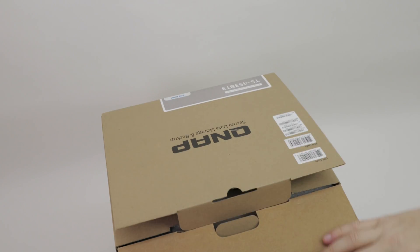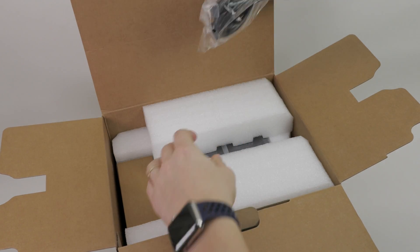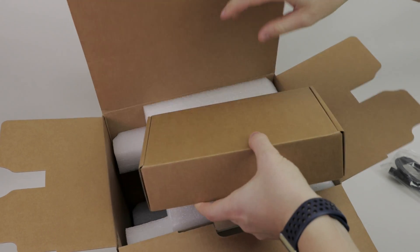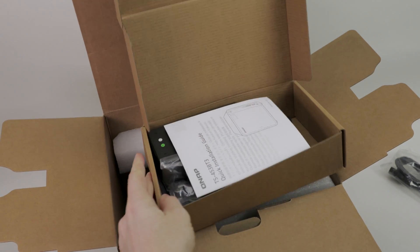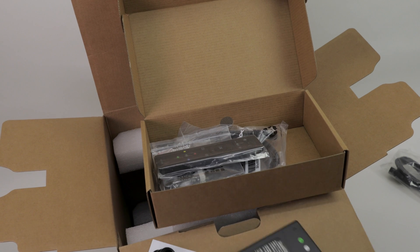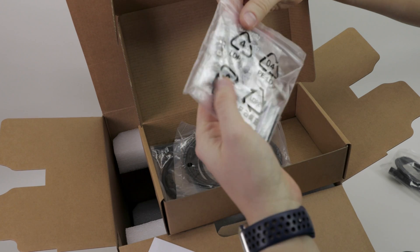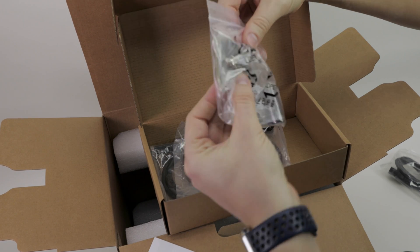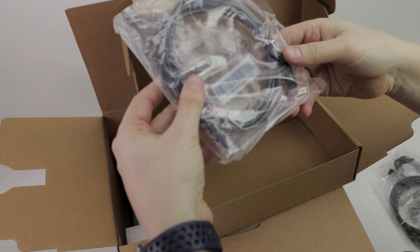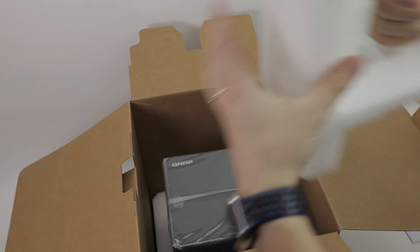Let's see what we have in this box. First, a power plug, then a small accessories box containing instructions, a power brick, a little remote control for the media features, a battery, some screws, an ethernet cable, and another ethernet cable. Now it's time to free this unit out of its box.